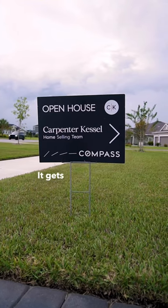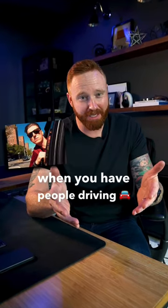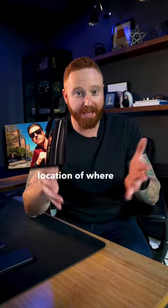Ours is pretty simple. It gets our team name across. It has directionals on where the house is going to be, which is extremely important when you have people driving, trying to find the location of where the actual open house is.